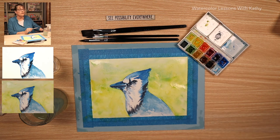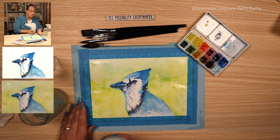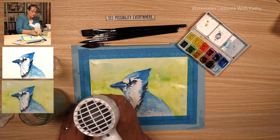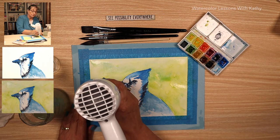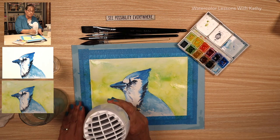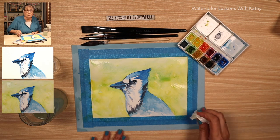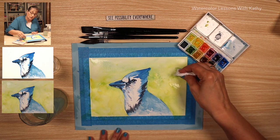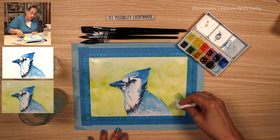Let's stop and give it a good dry. Let's stop for a moment — I see some puddling on my paint and I don't want it. Sometimes I do, but in this instance I don't. I'm going to dab it a little bit and that will give it texture.